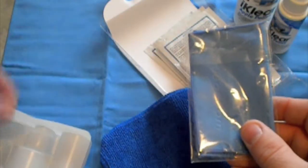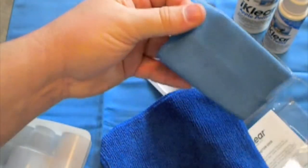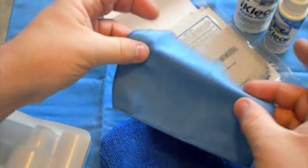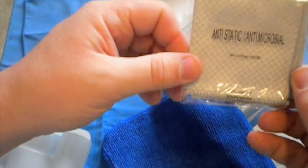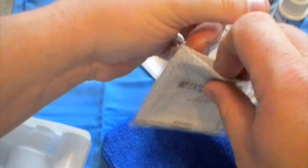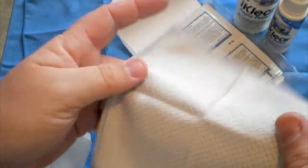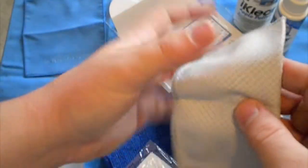You get a travel size chamois — just like the big one but a small travel size version. It's just about the size of the iPhone, so that's really cool. You get an anti-static, anti-microbial cloth here. They advertise this as cleaning your keyboard — it's got these little criss-cross patterns in it, and that's supposed to trap like 99% of germs and viruses and stuff like that.